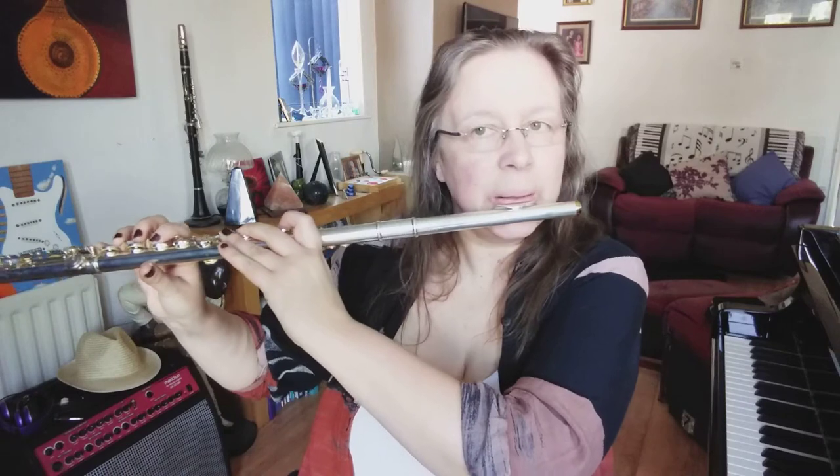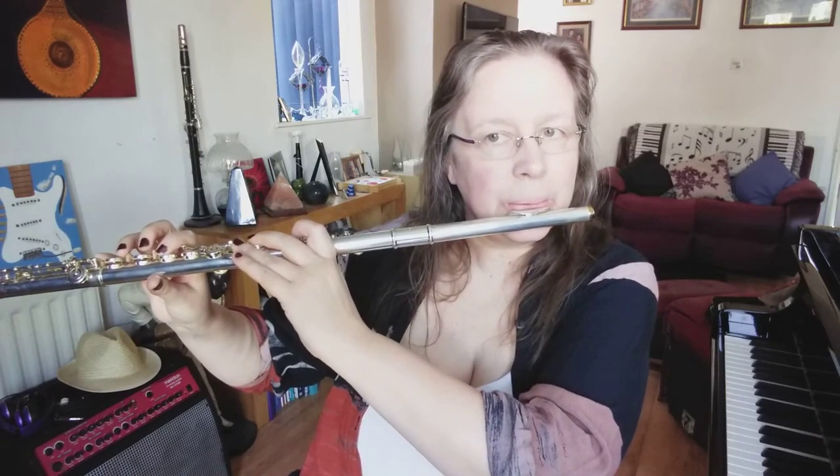Flow gently. It feels a very natural sound on the flute.